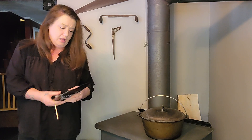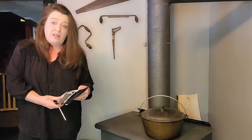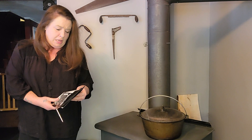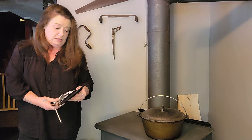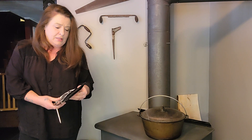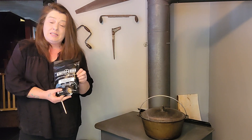This creamy chicken and rice says it has 7 grams of protein per serving. It's pretty high in salt, about 670 milligrams of sodium, but this package is going to serve four people. So let's get started.